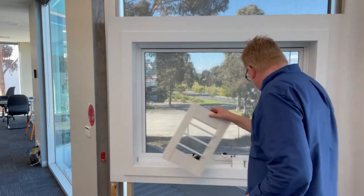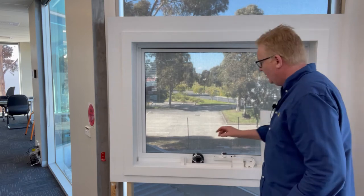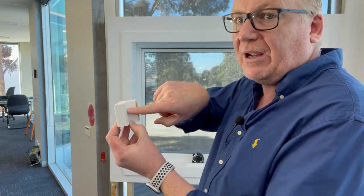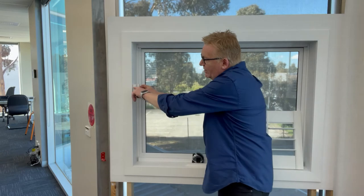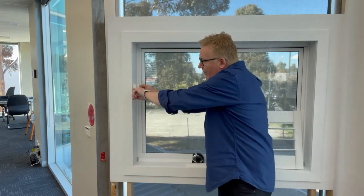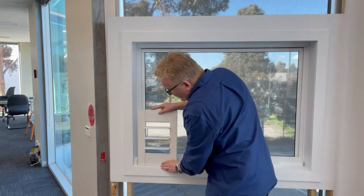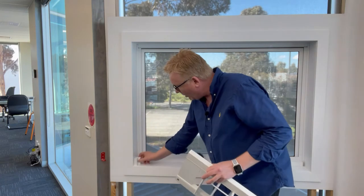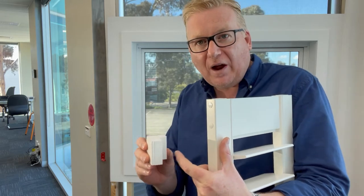The next method is an inside mount L frame. It's installed by putting a screw straight through the side of the L frame into the side of the recess, sitting flush with the front of the quirk. The plantation shutter then sits in that little recess — really good for blocking out light because the shutter sits against the light block, stopping visible light from coming through.